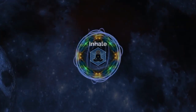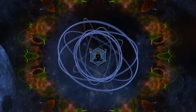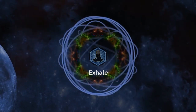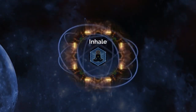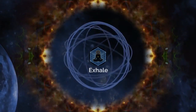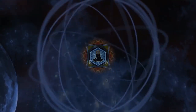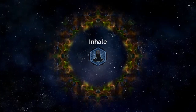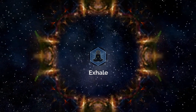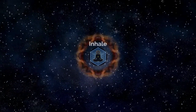Now as you inhale through the nose, just notice a bright shimmering light projected from the outermost edges of the cosmos — emanating sheer brilliance and power as it travels across the universe, piercing our own sun and heading straight towards earth. Just observe how this magnificent light travels through the very atmosphere, directed towards the very spot where you are sitting in this very moment.